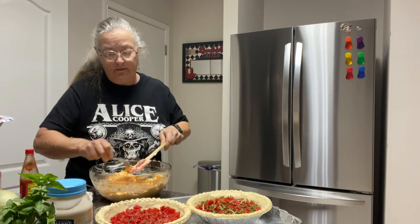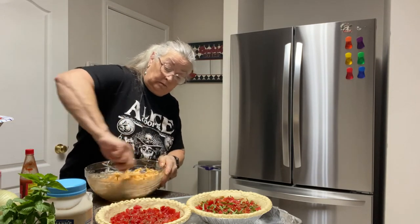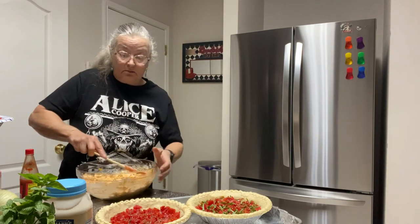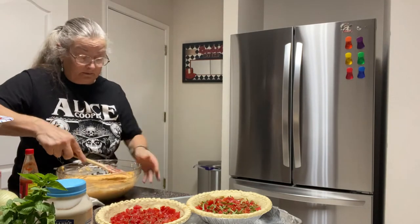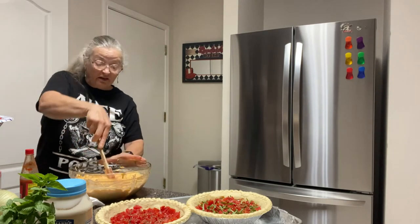Mix it all in again. You want to divide this mixture in two — basically half for each pie. Doesn't have to be perfect. This mixture goes right on top of your pies.